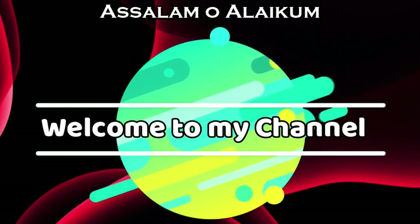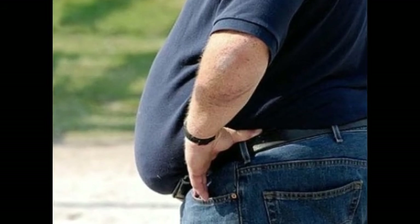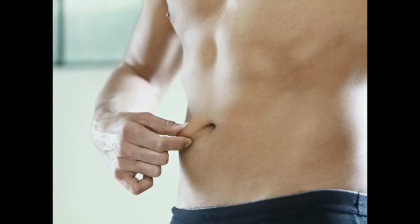Assalamu alaikum, I am Dr. Sanna and welcome back to my channel. A lot of us are struggling with weight loss issues these days — everybody wants to look slim and smart.